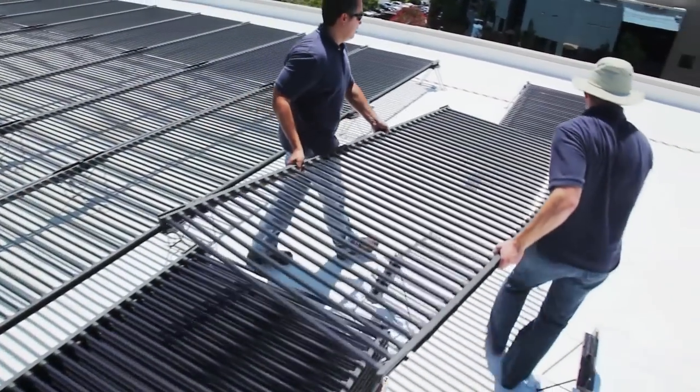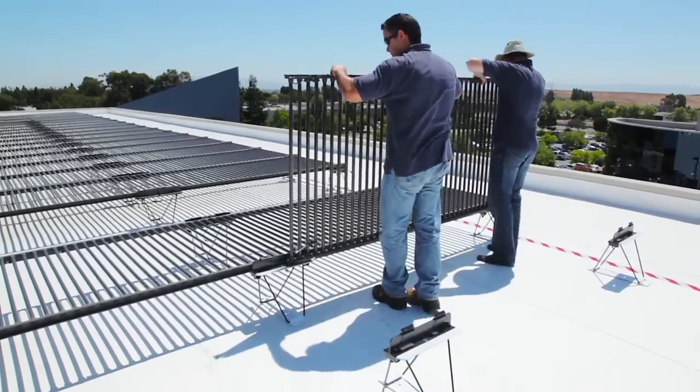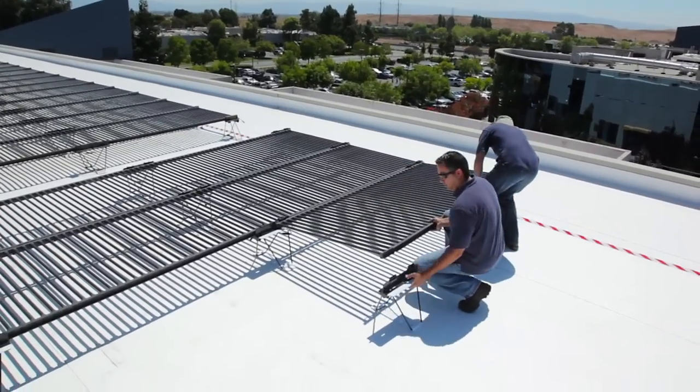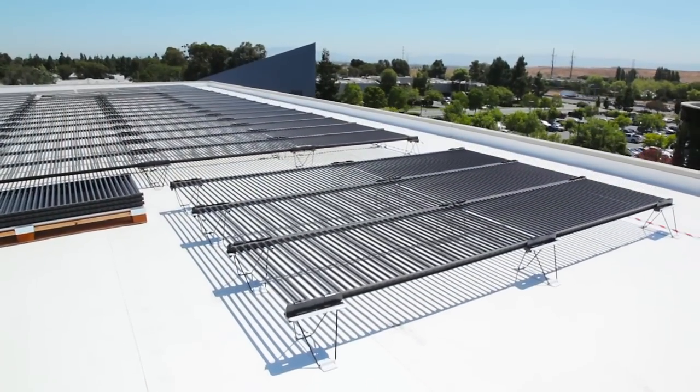This shortens installation time and dramatically reduces the labor required to only one-fourth of that of a ballasted flat panel installation. With no tools or array grounding required, customers quickly realize our industry-leading balance-of-system cost advantage on the rooftop.